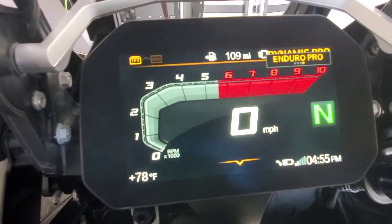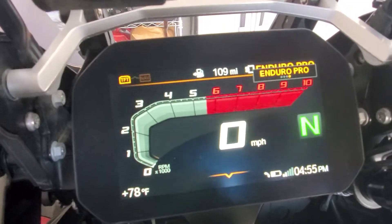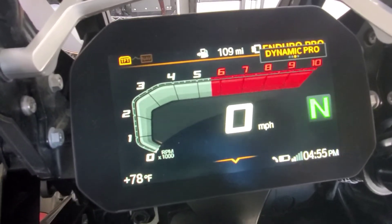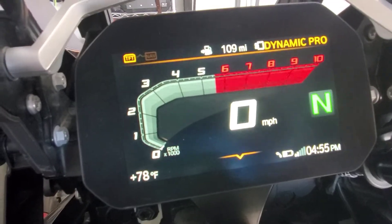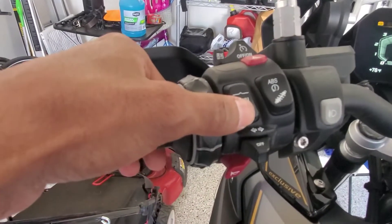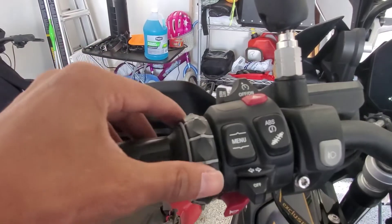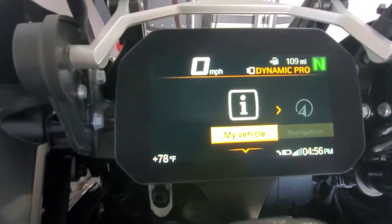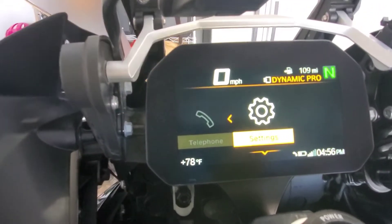Now I want to show you one more thing — if you want to modify the Enduro Pro or Dynamic Pro settings, you can. I would leave it to default for now to see how it looks. If you go into the settings option and click the menu down, you have an option to go to Settings. Let's go to the settings menu right here.